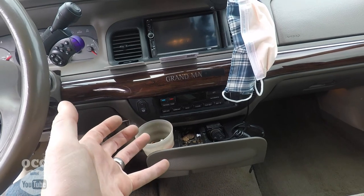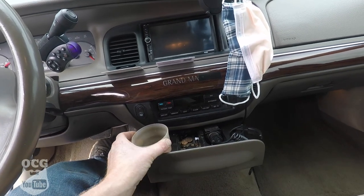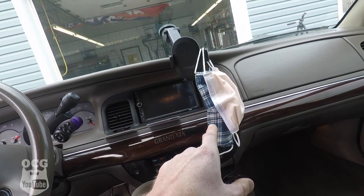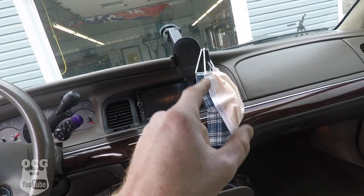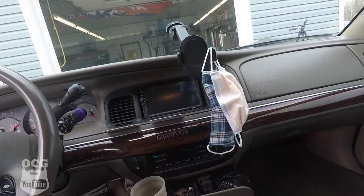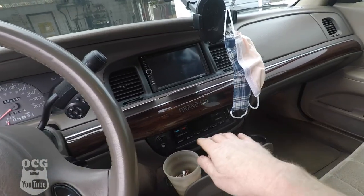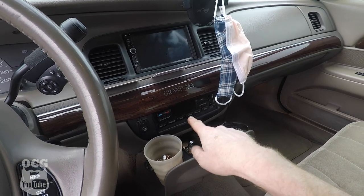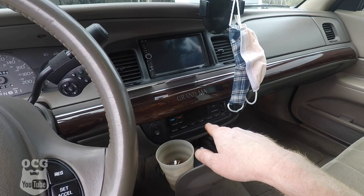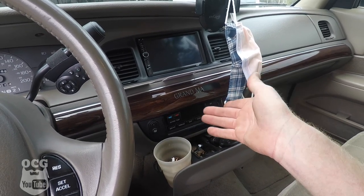My wife has been daily driving this as of recent, so she's got her little cup here as well as her mask — she does work in the hospital, so that's for her protection as well as the protection of the patients. You'll note that this car does have the automatic climate control, which works very well and ties in with the outside temperature to tell you what it is outside.